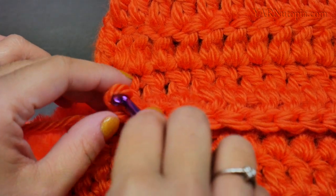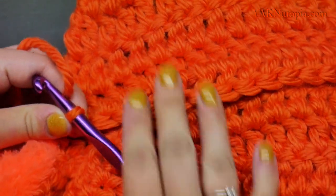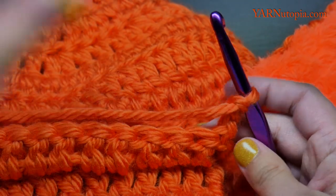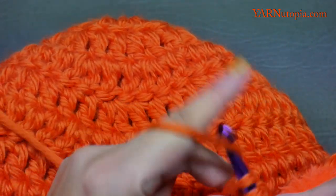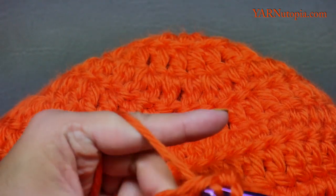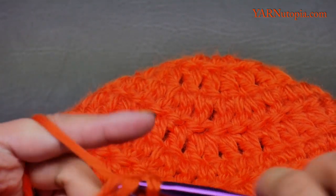I just double crocheted across. Now we're going to do three or four rows depending on your liking — however many rows you want. Chain two, turn the work, and just double crochet across. No increasing, no decreasing — just double crochet across, chain two, turn the work, double crochet across. I'll see after three rows what it looks like. Four rows should be enough, and then we're going to cut this and sew it to the hat.